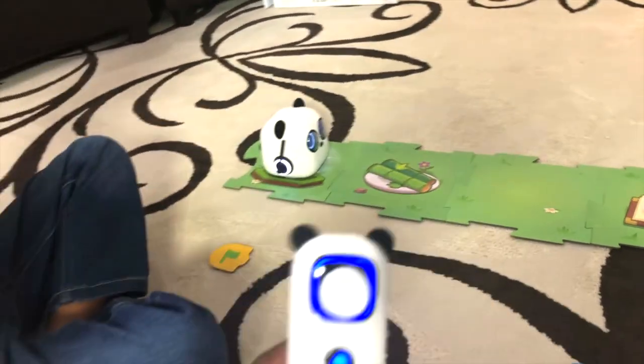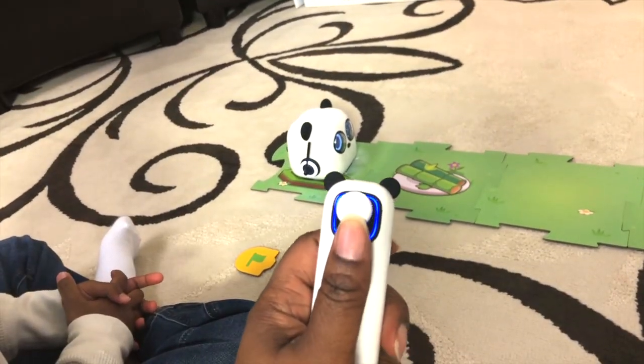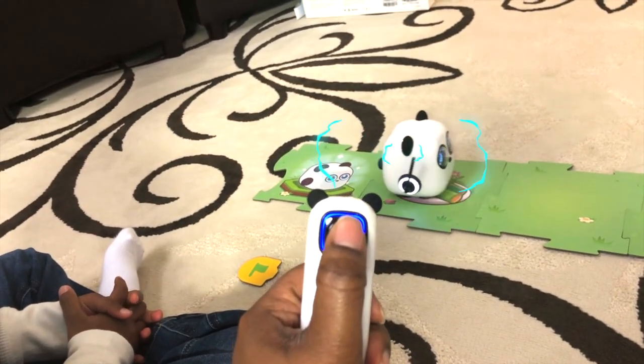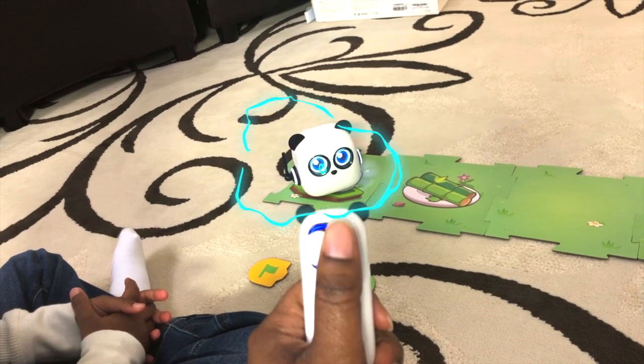To control M-Tiny with the joystick: if you want him to go forward, press up. If you want him to go backwards, press down. And you can make him turn to the right and the left.